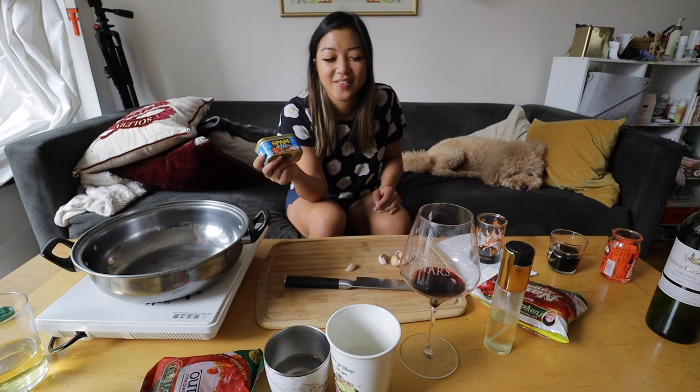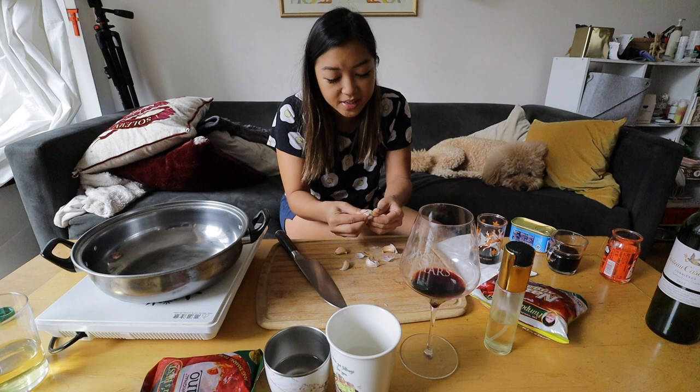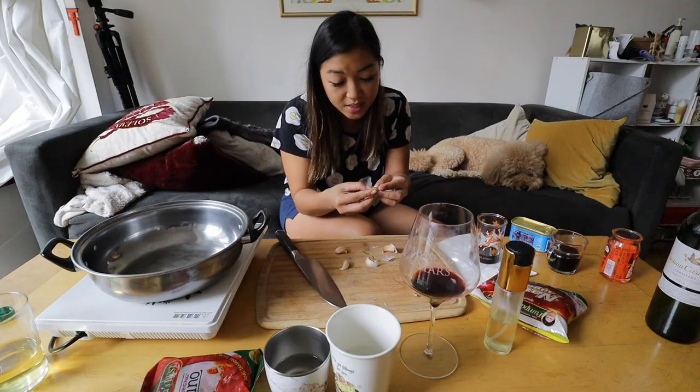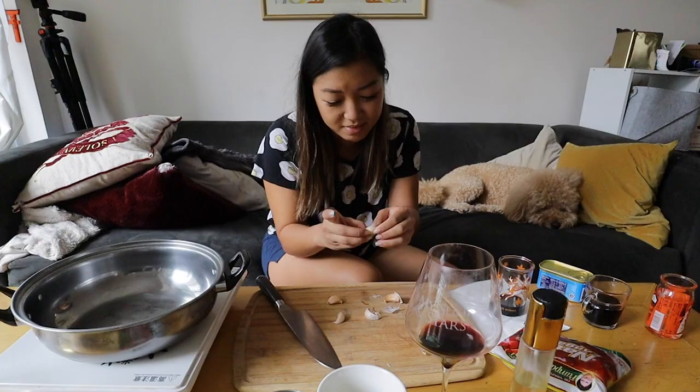It is the absolute best hangover food. First, we're going to crush up our garlic. The secret to Filipino food is garlic — a lot of it. This is going to give you all that flavor. I like to crush it because it makes it easier to peel off the skin — whatever this is called.